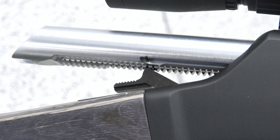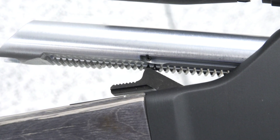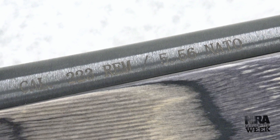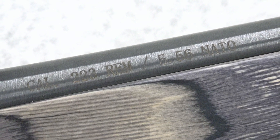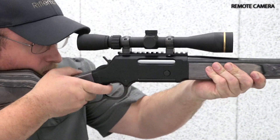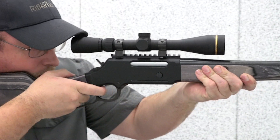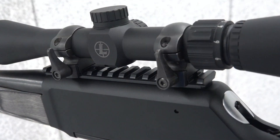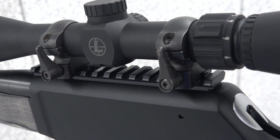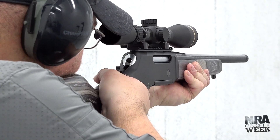The Long Ranger Express takes the novel operating system and fits it within a utilitarian, field-ready platform. Another benefit of the Long Ranger Express is its chambering in the commonly available 5.56 NATO cartridge. With the rotating bolt locking into the barrel extension, Henry can save weight on the Long Ranger Express by crafting a receiver from aluminum. Topping the receiver is a factory-mounted Picatinny rail, giving users the ability to easily mount optics. There are no included iron sights on the Long Ranger Express.